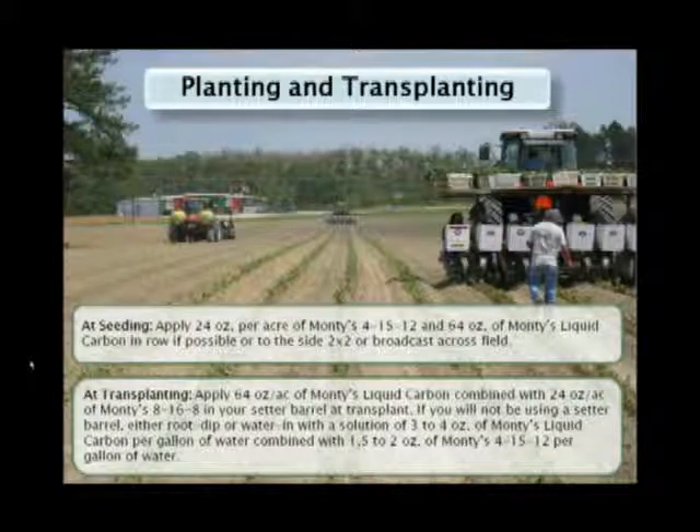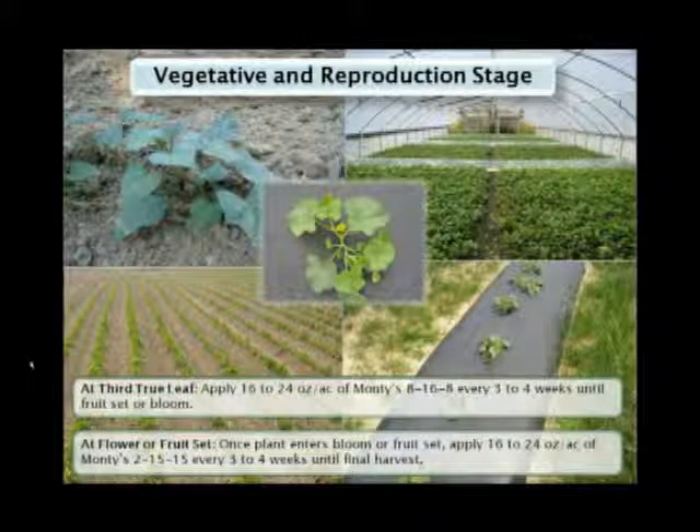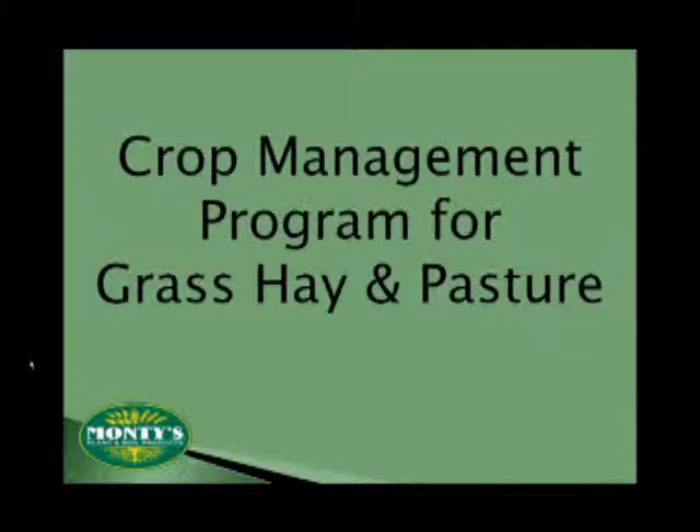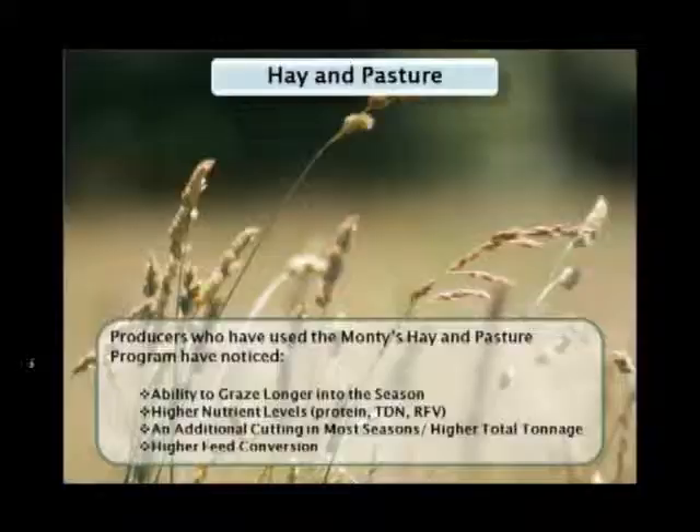Whether you're raising strawberries, sweet potatoes, okra, or tomatoes — whether you're raising the vegetables for the market or for your own freezer — Monte's program will complement your existing strategy. For livestock producers, you can utilize Monte's on your hay and pastures as well. While results may vary depending on climate and conditions, generally farmers are noticing some pretty impressive results from Monte's hay and pasture program, some related to yield, some related to improvement in their livestock, but each one is translating into gains for their overall bottom line.